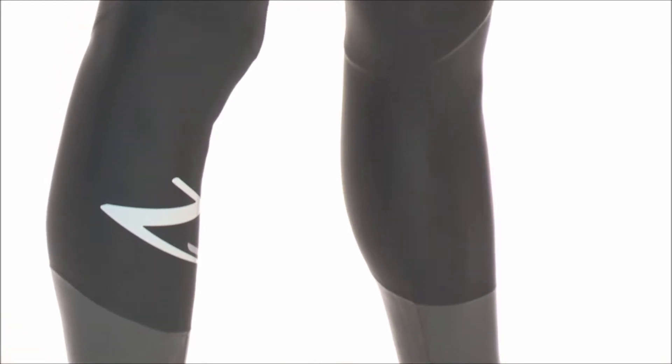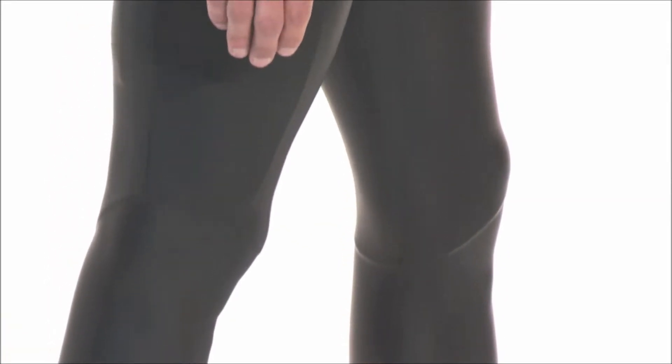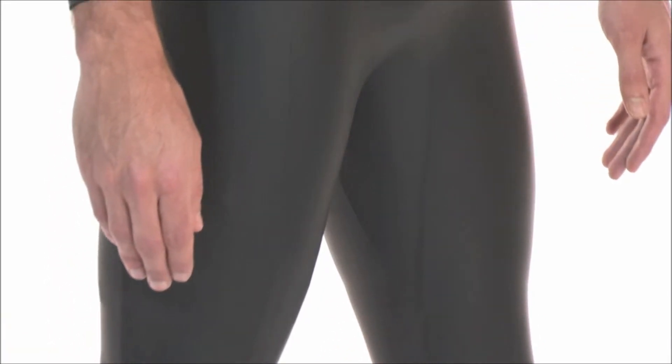The Advanced Wetsuit is the perfect wetsuit for those new to triathlon or open water swimming, or alternatively the seasoned triathletes looking for a high performance, durable training suit.